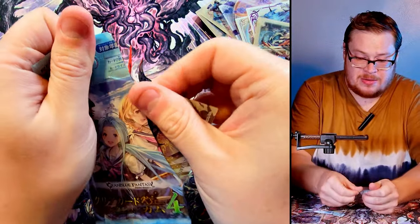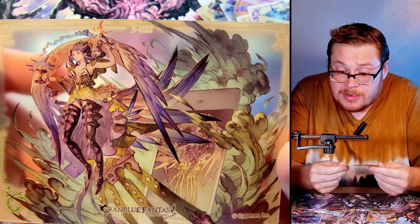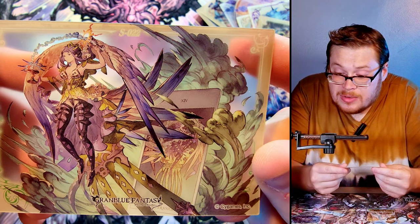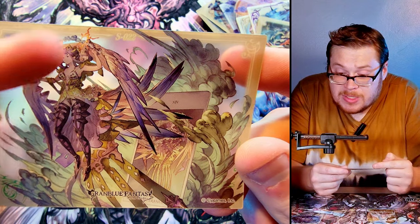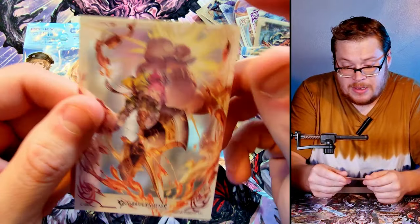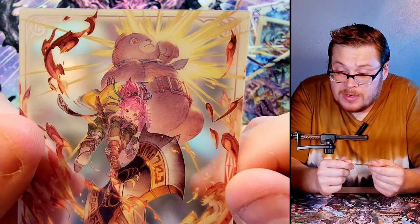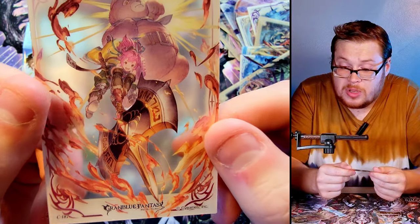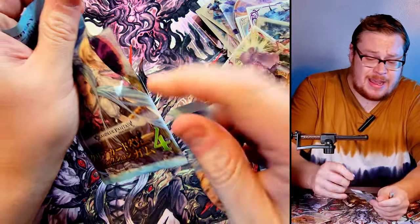Into the next one — beautiful looking character right there. Is that a phone? I'm not sure what's going on but it looks pretty sick; it's got some Valkyrie vibes with the wings. The next one has this teddy bear girl with a giant freaking axe — oh my gosh, she's just wielding a giant axe, that's pretty dope as well.